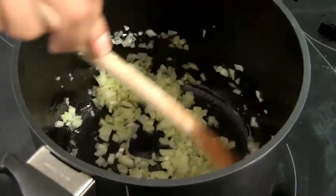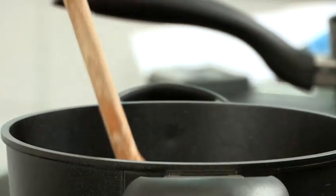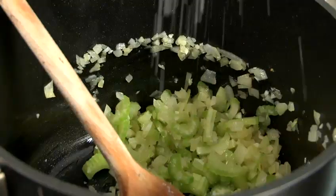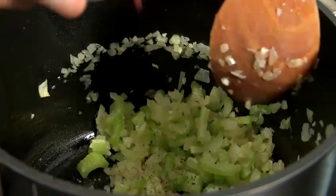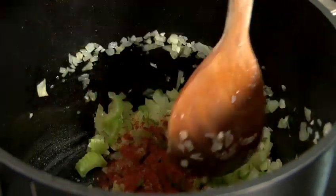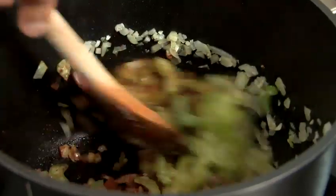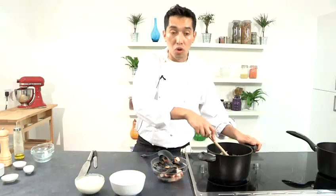Now that my onions are transparent, I'm going to start adding my garlic, then my celery, a little bit of salt, pepper, and our magic ingredient — smoked paprika. That will give extra flavor. I'm going to let this cook for about five to six minutes until my celery is soft.